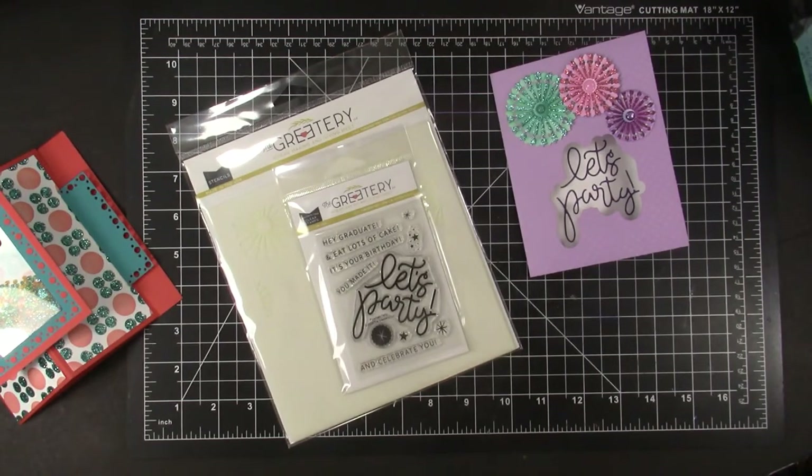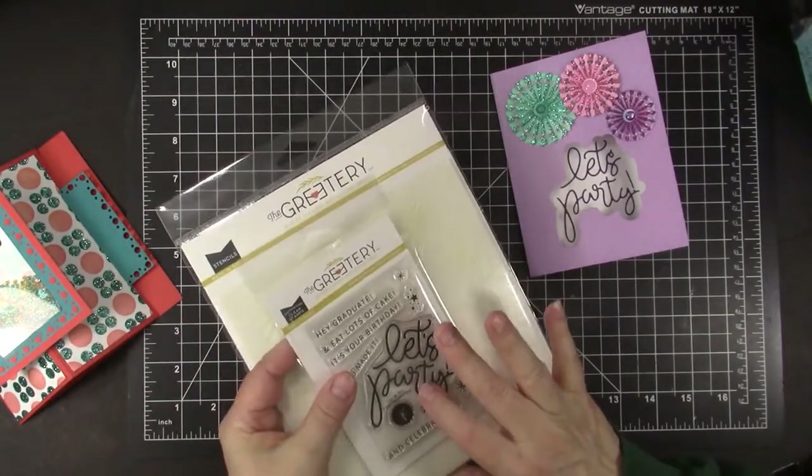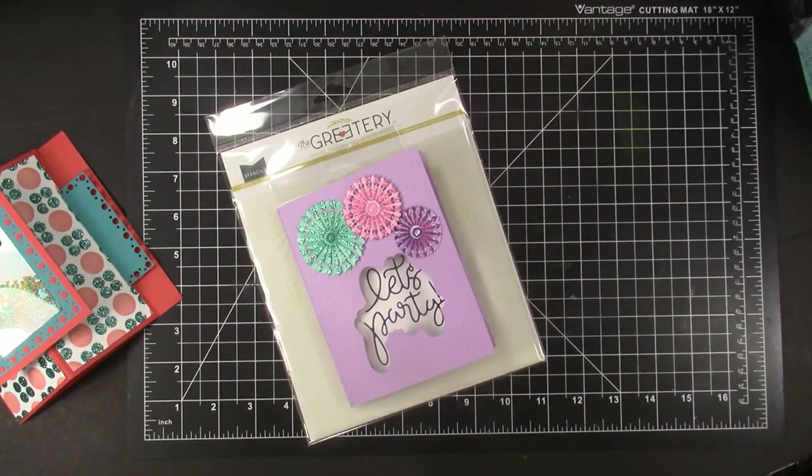To qualify to win, you must leave a comment on this video before February 14, 2021 and tell me where you live — sorry, I can mail to USA mailing addresses only. Also tell me which layered stencil set or card I showed is your favorite. If your comment qualifies and is chosen, I will mail out this Pinwheel Party stencil set and matching stamp set from The Greetery, and the card I created with that stencil set to you. Good luck, and I will choose a winner on February 14. I had so much fun creating these fun fold cards with these awesome layered stencils and I hope my cards inspire you to give some of the products and fun folds a try. Thanks for watching, sharing, and subscribing, and thanks for helping me share the joy of creativity.